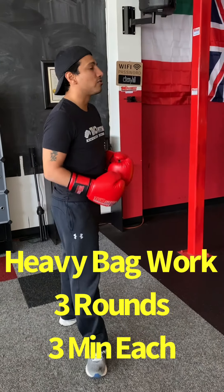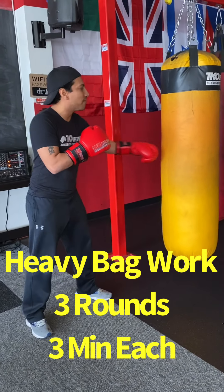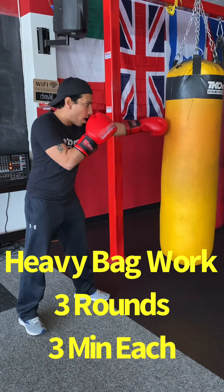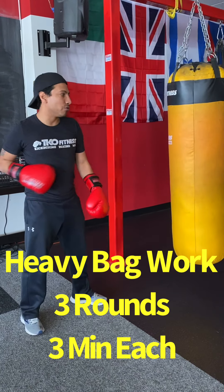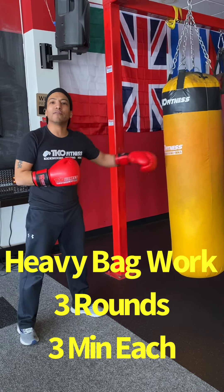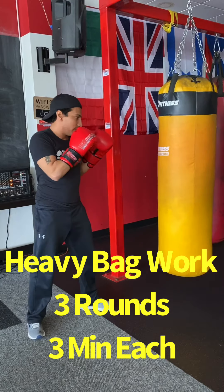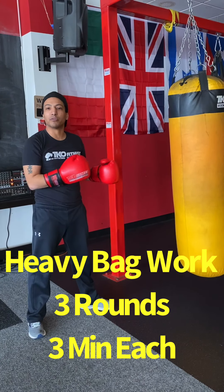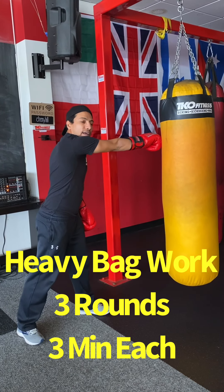We're going to start with a base one, one, two — that'll be your first combination. What I'm looking for is you're going to fully extend: one, one, two. Take your time, drive with your straight right hand. Twist your hip and drive it through — that way you've got some leverage on it. One more time: one, one, two. I want you to fully extend from your target and be able to hit maximum range.